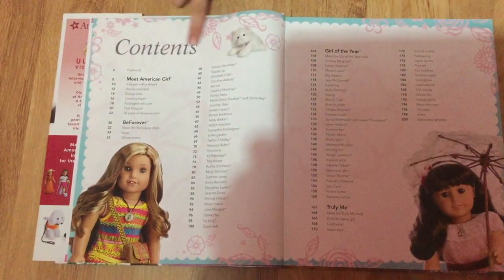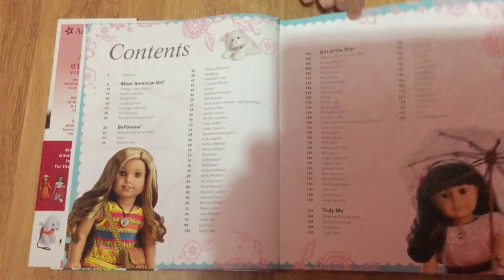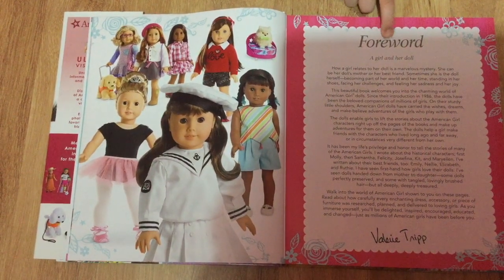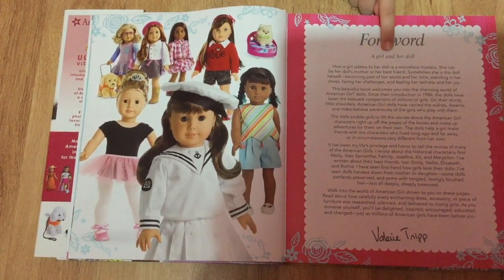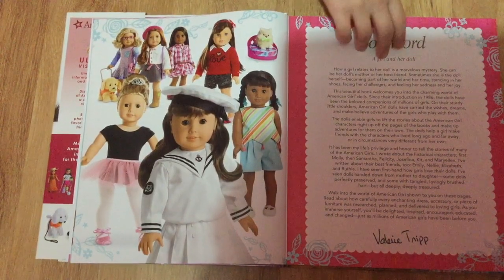This page is the contents, which just lists all the contents of the book. Here there's a little note that says foreword, and it's by Valerie Tripp. It's a really long note to the reader, and on this side it's just a bunch of dolls.